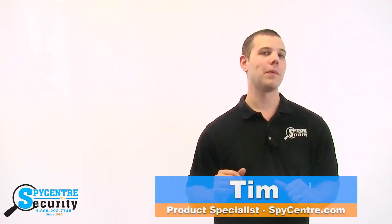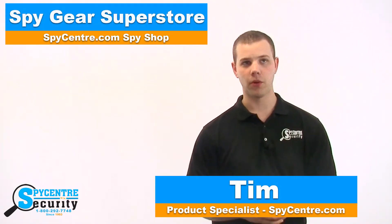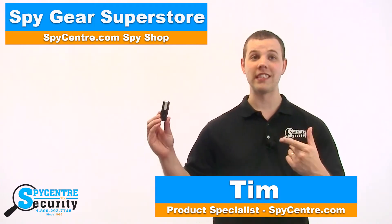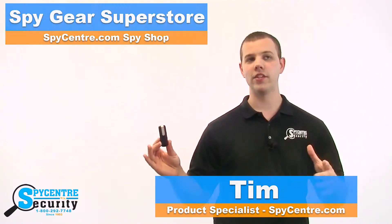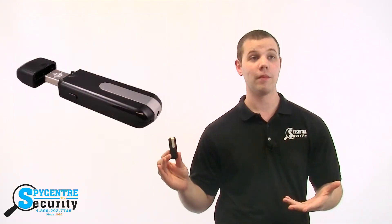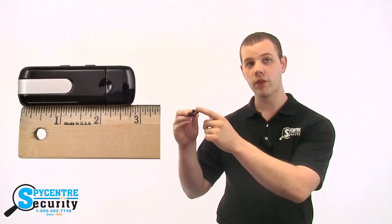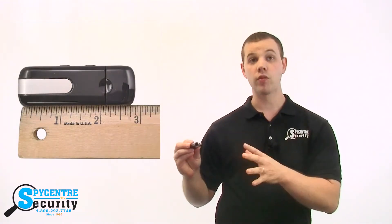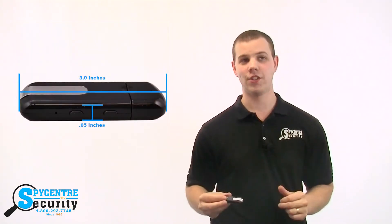Hi everyone, my name is Tim and I'm one of the product specialists here at Supply Center Security, the Spy Gear Superstore. I'm here today to talk to you about the Spy USB Recorder. It seems that everyone is carrying these little USB thumb drives around with them nowadays. This one is actually special because it conceals a hidden spy camera right here in the front. This camera records both video and audio in 720p high definition.